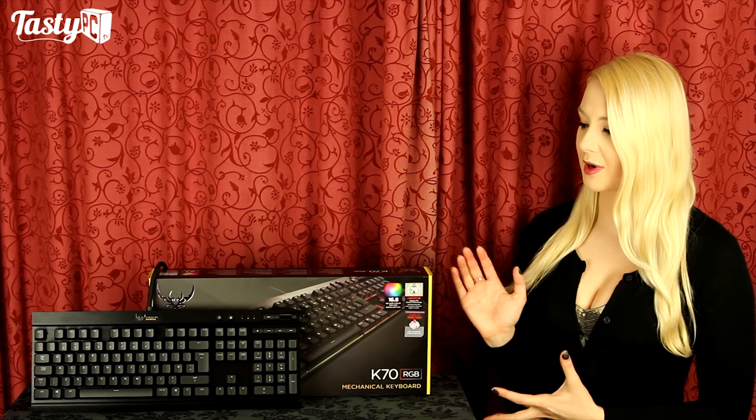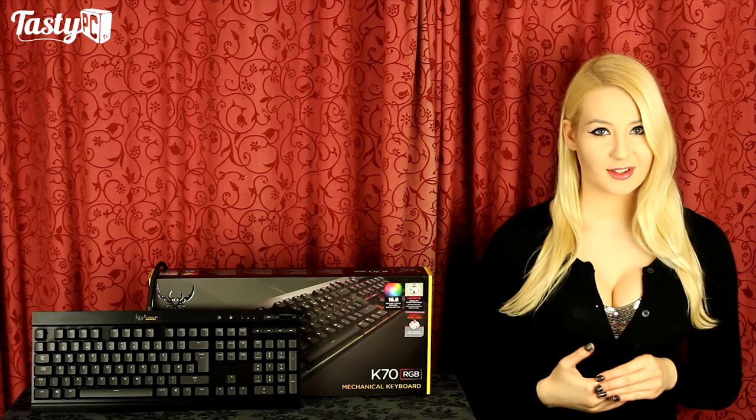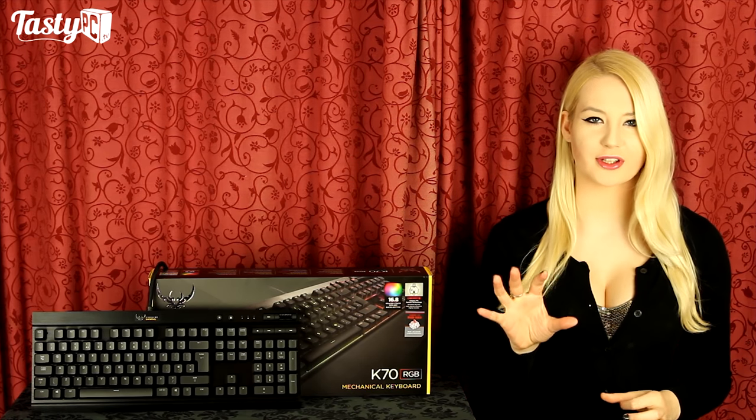As this keyboard is part of the new Corsair Gaming division, it has a different logo to the standard one. I personally really like it — it either looks like two plates crossing with fancy handles, which goes with a pirate theme, or it looks like a heart with dragon wings, which goes with the whole 'I heart Corsair Gaming' slogan you can get on some of Corsair's t-shirts.